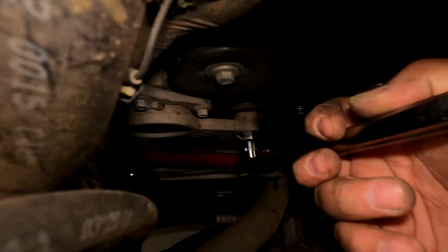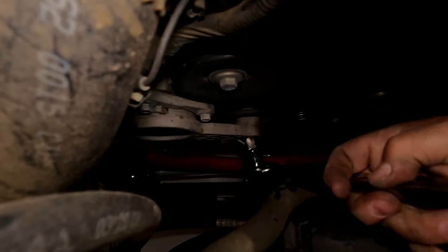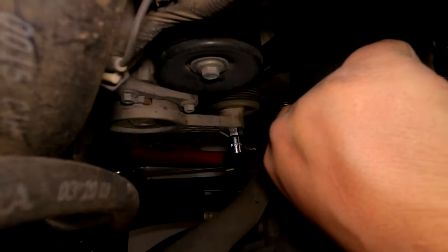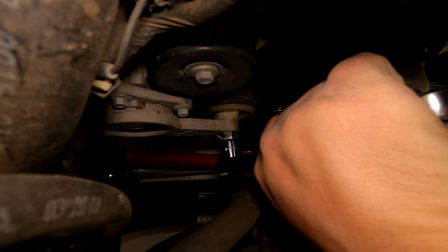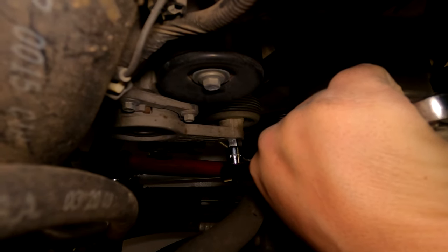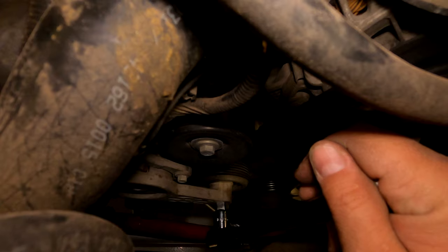Now it's time to change the serpentine belt. On the tensioner there's a spot for a half inch ratchet — put it in there and push it clockwise. You're going to want two hands. Push it and then slide the belt off, then put the new belt in the same orientation around the pulleys. Push the tensioner back down and slip the belt back over — pretty simple, it just takes more than one hand.